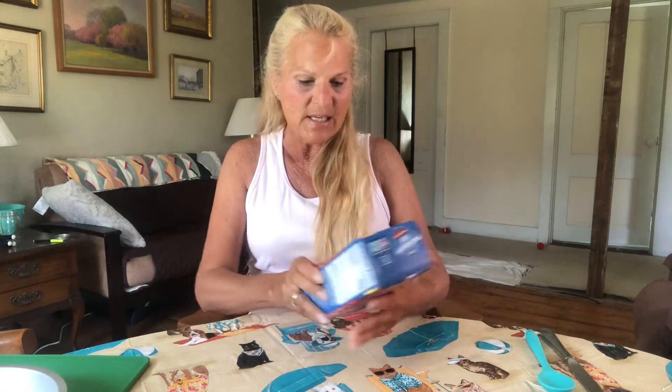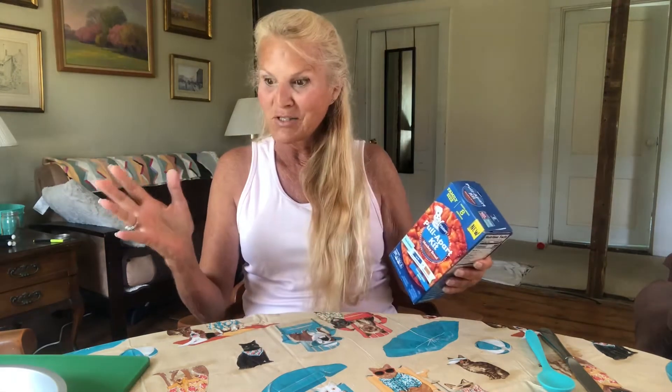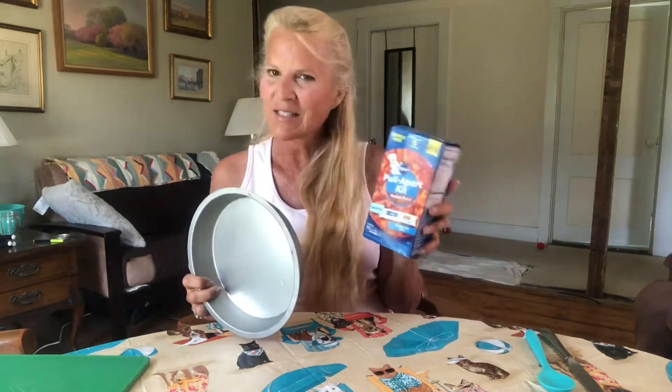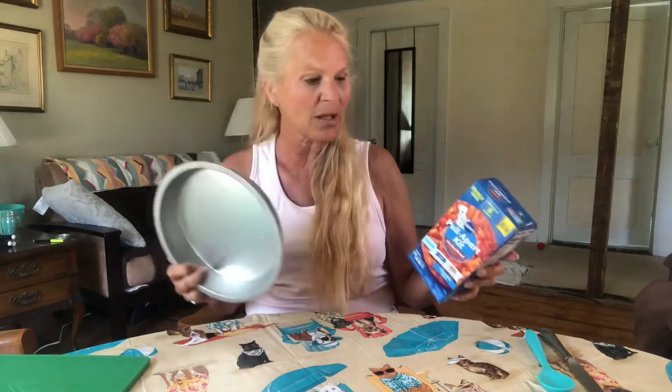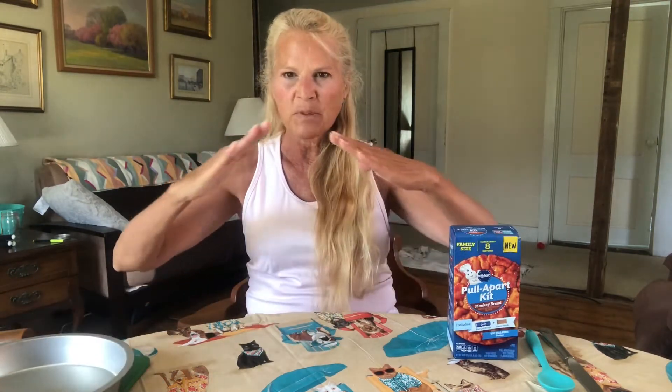All you need for this is two tablespoons of melted butter — it comes with everything else. I've got the oven preheated to 375. It shows a round pan but doesn't specify the exact size. It does suggest you do not use a pie pan, and I think that's because when you turn it over, the flared edges of a pie pan probably aren't ideal.